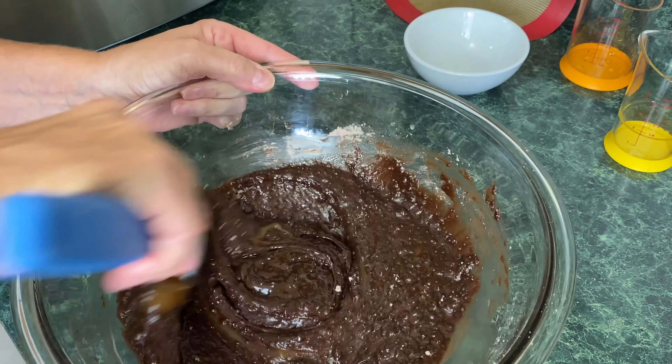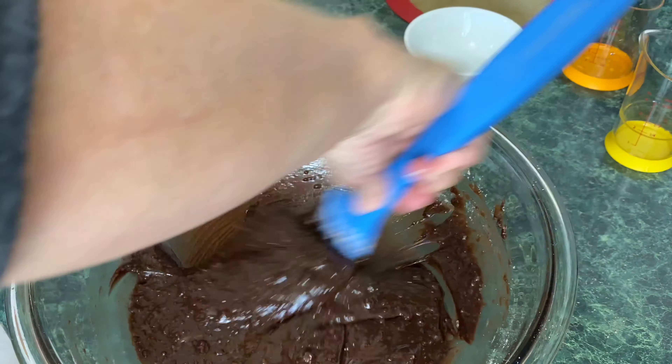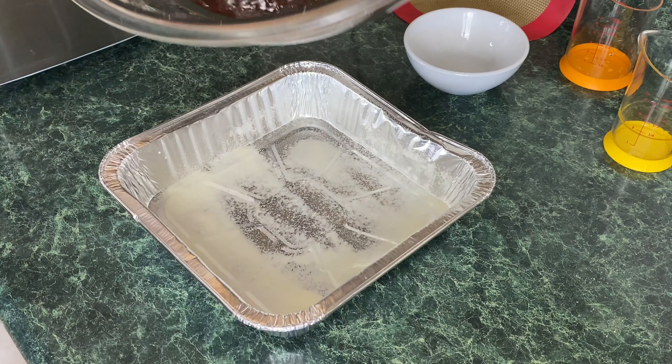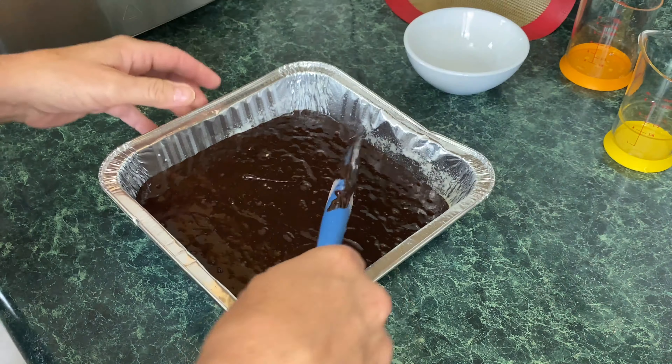Next up, you're going to take that brownie mix and just pour it in. Take a spatula and mix this. Oh, this smells good already. It said to take two tablespoons of this salted caramel mixture.